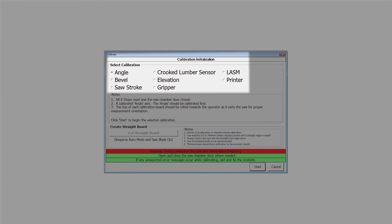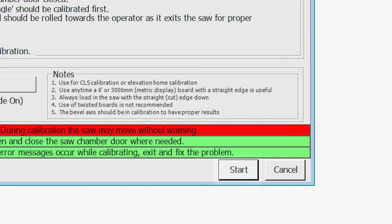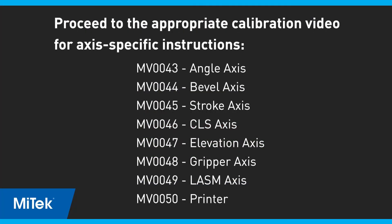With the current axis selected, choose Start, following the instructions and notes on-screen as you go. Each axis has its own set of steps, so proceed to the video for each specific axis to complete this training. From there, you will hear tips and tricks from MyTech's technical experts and more detailed explanations of the on-screen instructions.